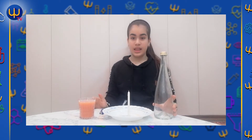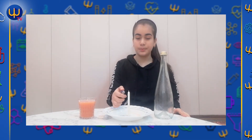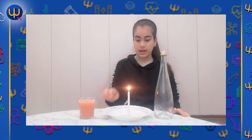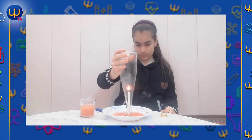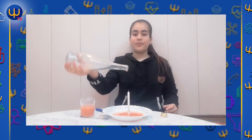Hi guys, I'm Gila. Today I'm going to do a science trick. We need a plate, a candle, a lighter, some water, and a bottle. I put some color in the water and press the candle onto the plate. Now I will put fire to the candle, then put the water on the plate, then put the bottle over the candle. Wow, the water is coming up! Bye!